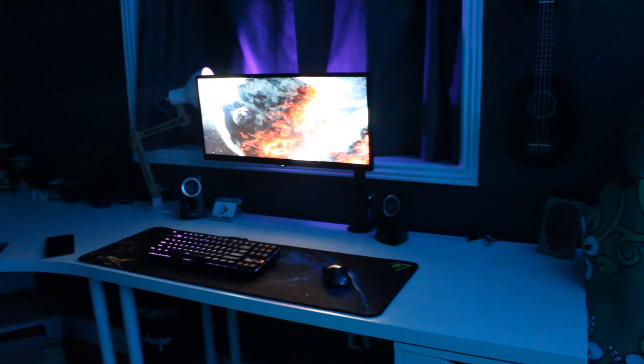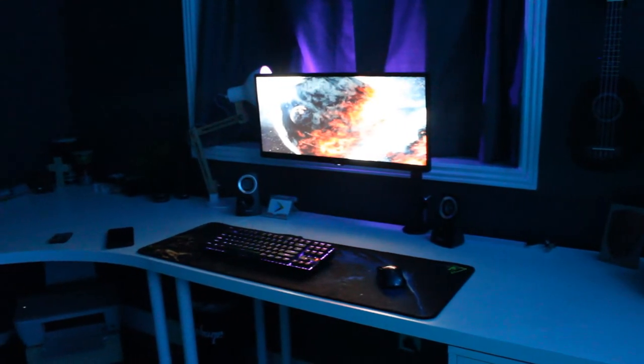The drawers gave you some extra space but they were hard to get into and kind of cluttered. Plus the monitor stand my monitor came with is disgusting — it's ultra wobbly and got tons of scratches on it.